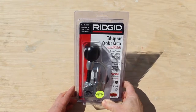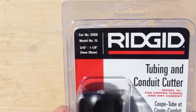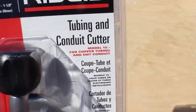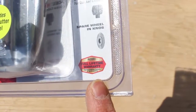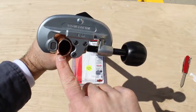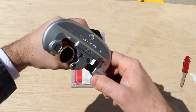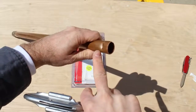The mother of all tube cutters, in my opinion, is the Rigid No. 15. It cuts 3/16ths to 1-1/8-inch size pipe. It'll cut EMT conduit along with copper pipe, and it comes with a spare cutting wheel and a lifetime warranty—so you'll have this forever if you put it in your toolbox. The only thing is it's so strong it can compress the copper pipe. All I did was ratchet down on the pipe and it compressed it too much, so you have to be careful.